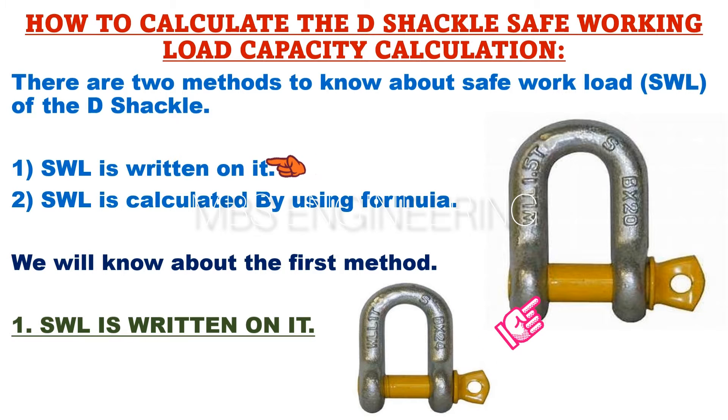The second method is to calculate the SWL by using a formula. First, we learn how to understand the safe working load by using the D-shackle materials. You can refer to the snaps of the D-shackle to see the safe working load written on it. On a small D-shackle, the safe working load capacity of 1 tonne is written.